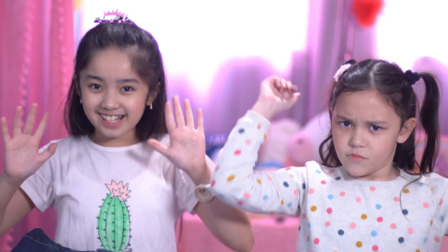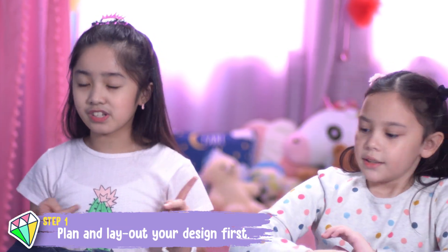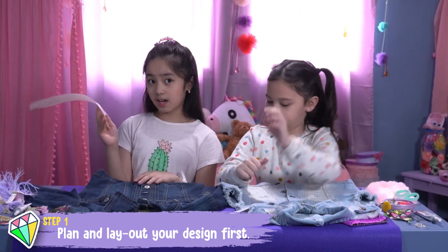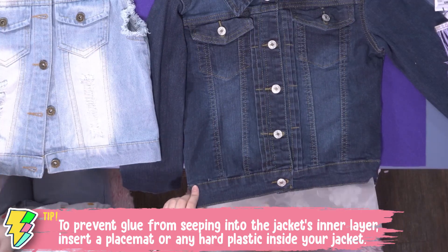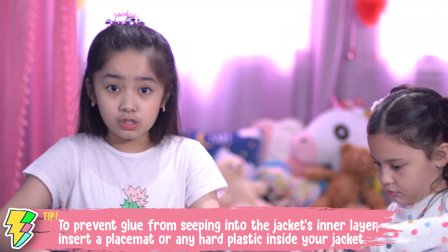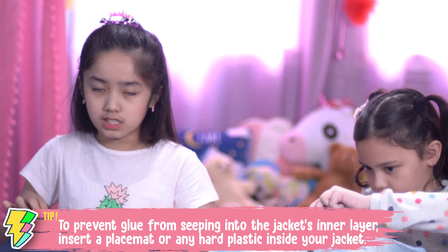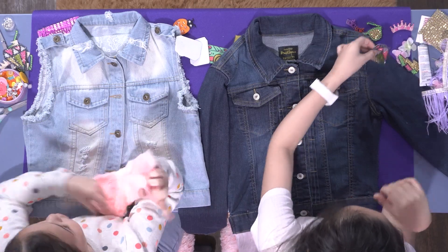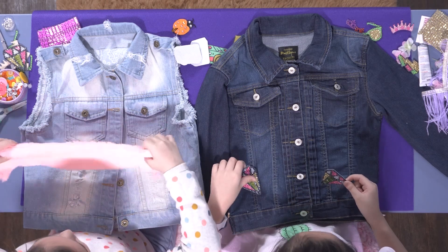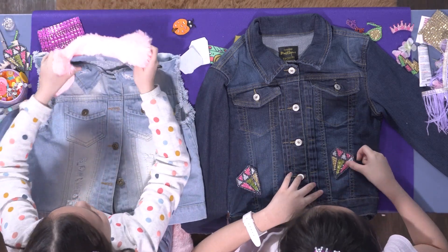Okay, so let's start! I'm going to lay out my design first so I will know what's going to be happening. And guys, for this one you need a placemat — put it under your jacket so the glue won't leak under the jacket. These bling bling diamonds could go right here, and right here, and right here.